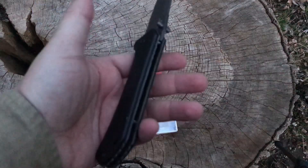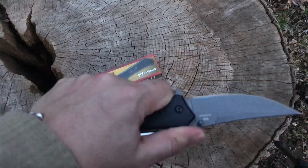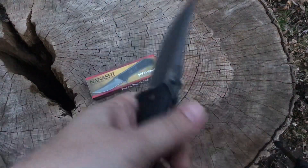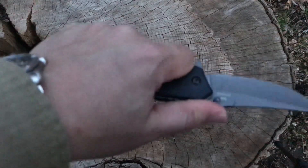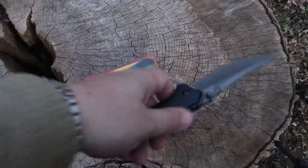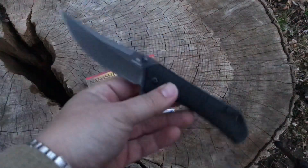Now the question is, is this thing comfortable in the hand? I was worried about that protrusion of the liner lock, and it is a problem. When you put your finger on there it is digging in, so that's not very comfortable. I don't think they need it sticking out that far, but it is what it is. You do have a little bit of ribbing back here on the body of the knife.